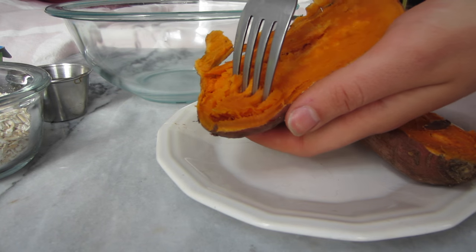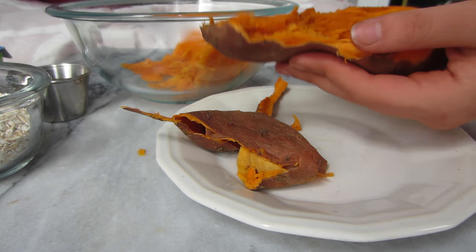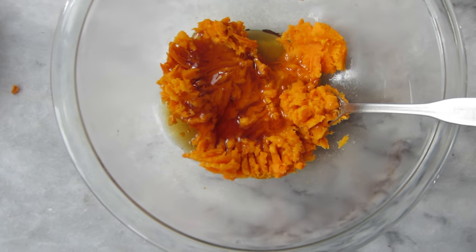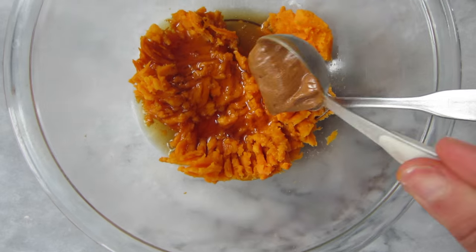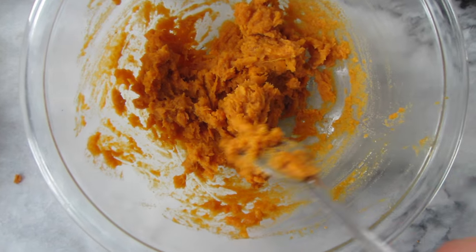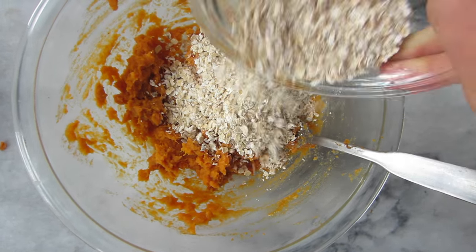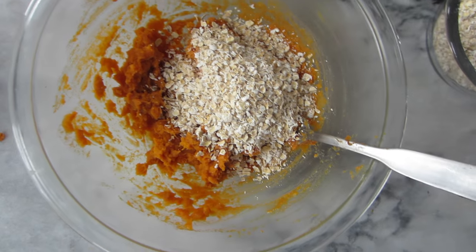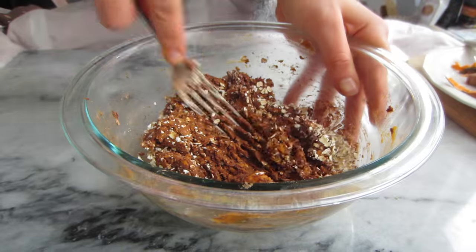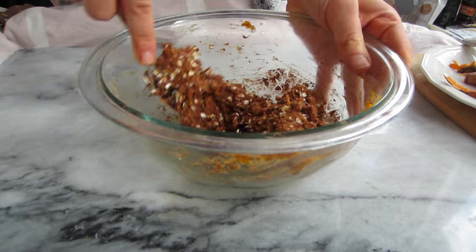Scoop the inside out of the sweet potato into a bowl and mash it a little with a fork. Then pour in the maple syrup and the peanut butter and mix everything around until it forms more of a smooth puree. Afterwards add in the dry ingredients — all of the oats and the tablespoon of cacao or cocoa powder — and mix everything together. It's going to get a little thick so you might want to use your hands at this point.